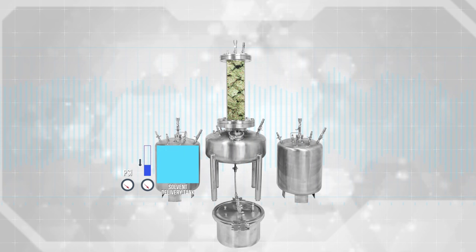Step 1: Attach your solvent delivery lines. Connect one end of the solvent delivery line to the top of the solvent delivery tank's liquid siphon center exit valve. Connect the other end of the solvent delivery line to the top of the column liquid center inlet valve.